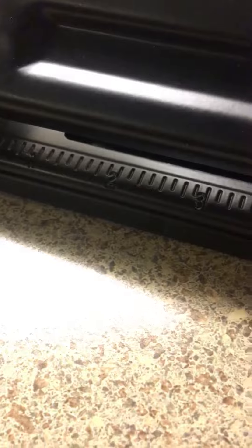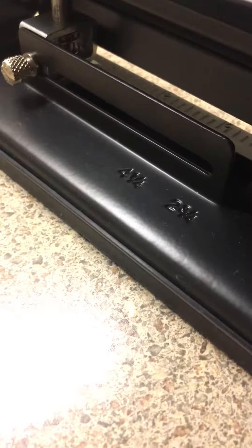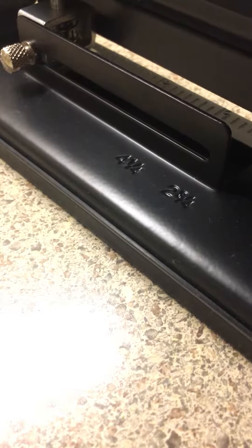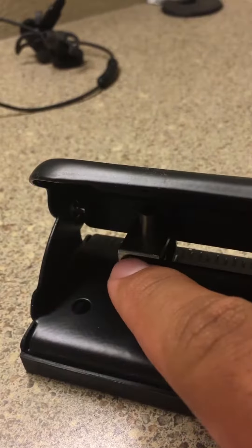It's pretty simple how it works. Something else: it has little indentations on there to tell you how many inches. So if you're not cutting a normal regular piece of paper — a 9x11 or anything else — it's also got markings for other types of cards that you might want to hole punch.